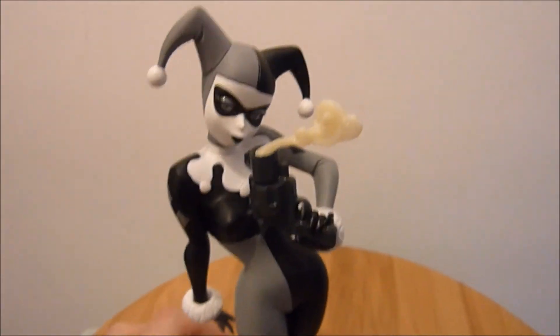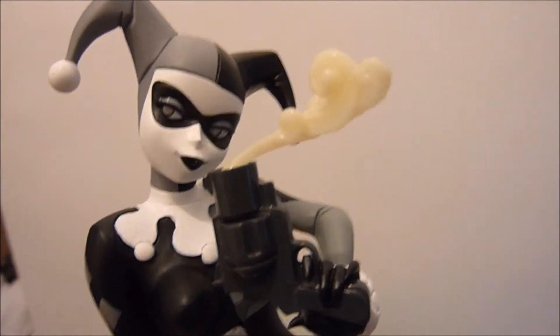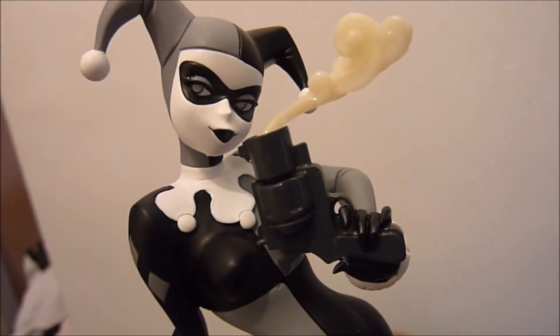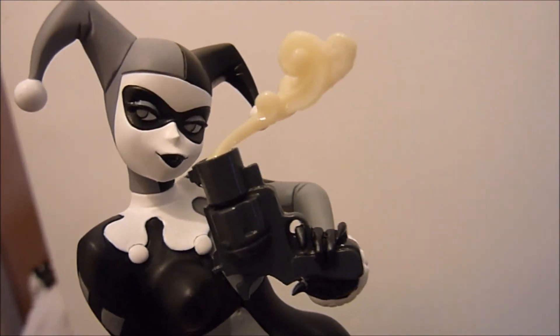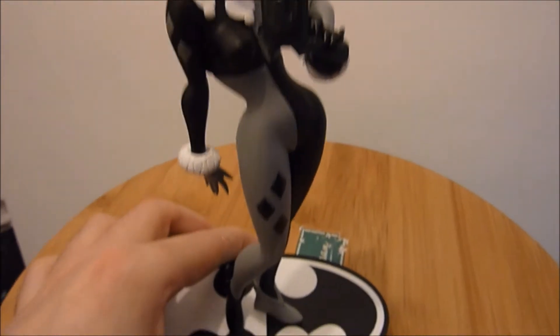This video is dedicated to Christine, aka Figure Queen, because I know how much she loves Harley Quinn. I never got the one-sixth figure or the Sideshow premium format — just didn't feel it. But this figure — to quote Curtis — I'm just blown away, guys. It is absolutely beautiful.